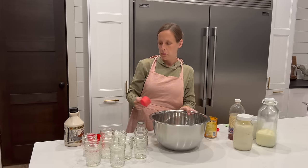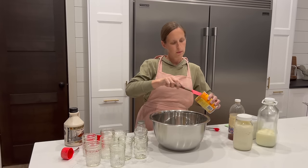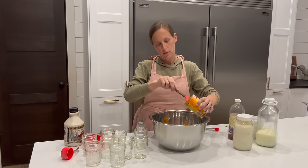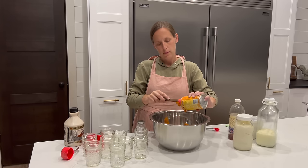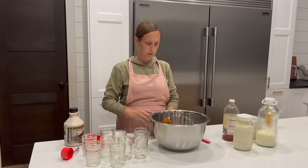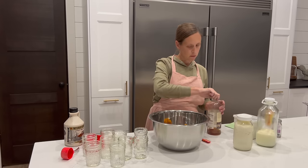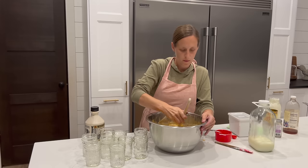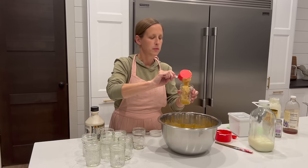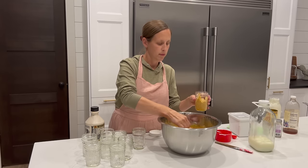To make the pumpkin spice overnight oats, you just add 16 ounces pumpkin puree, 3¾ cups of old-fashioned rolled oats, 3 cups plain or vanilla-flavored yogurt, 1 cup of milk, ½ cup maple syrup, 2 teaspoons vanilla extract, 5 teaspoons pumpkin pie spice, and a pinch of salt to a large bowl. Stir to combine well, then separate the mixture into 8-ounce jelly jars so they're handy for the kids to grab the next morning. Refrigerate for at least 4 hours before serving.